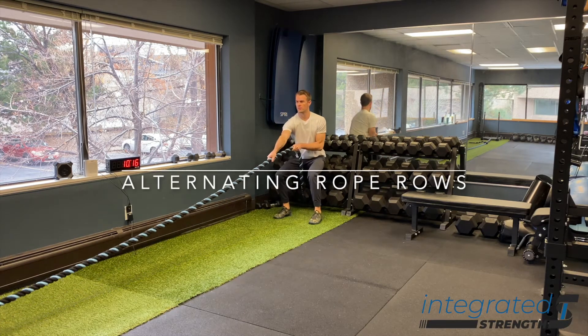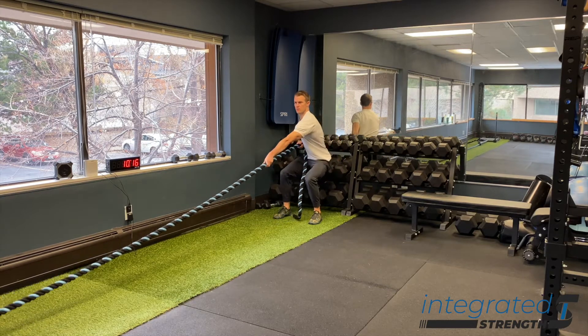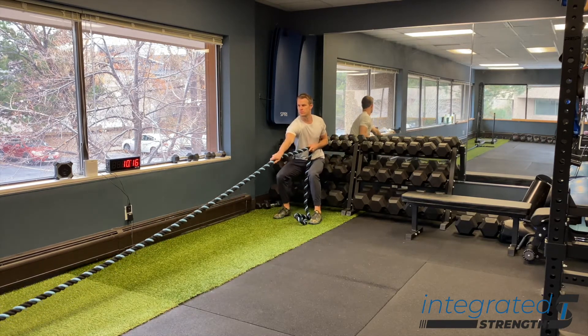Alternating rope rows — this one's pretty tough to have access to in a traditional gym. You're going to need a rope, so if you don't have that, tough luck. But this is a great exercise for a lot of stuff.